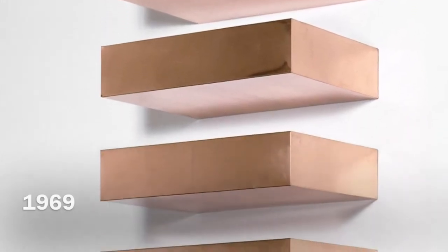For example, in his 1969 stack Judd uses brass and colored plexiglass on steel brackets. This stack had 10 units at 6-inch intervals. In his most famous stack, Judd uses a brass bar over a series of 5 steel boxes in the color cadmium red. Cadmium red would become known as his signature color in his sculptures.